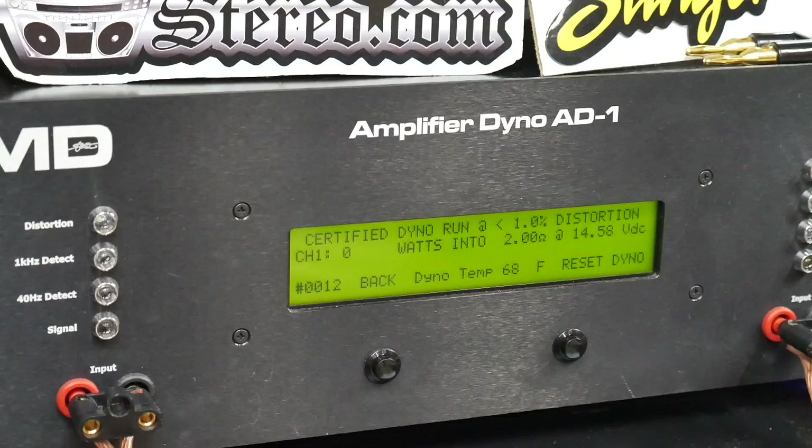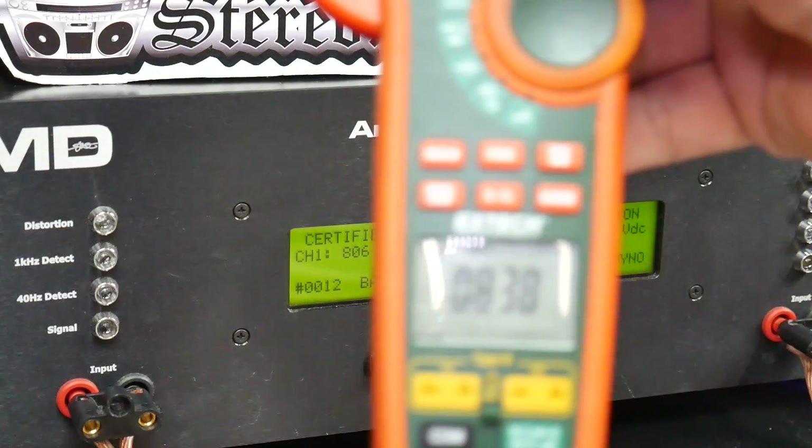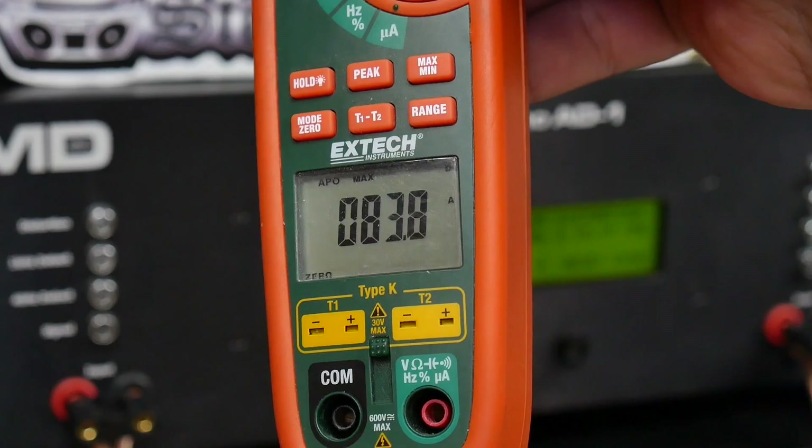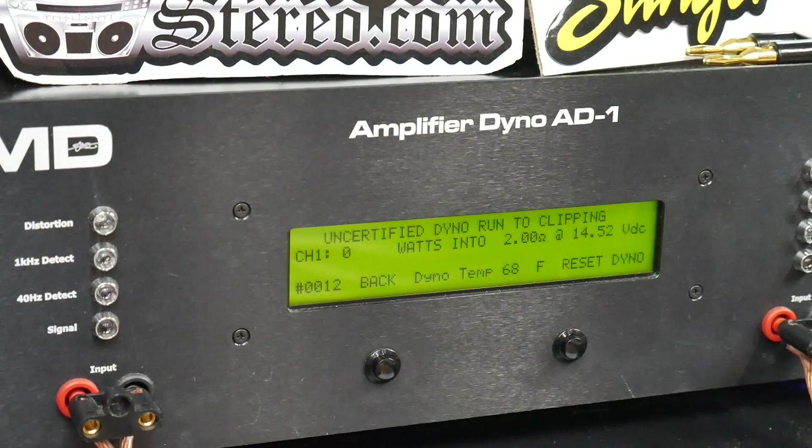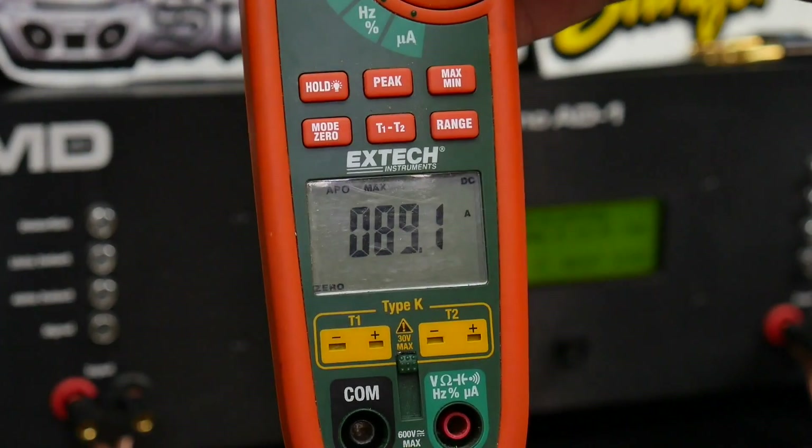First up, we're going to try the test at 2 ohms. This amplifier is rated 800 watts at 2 ohms, 14.4 volts, at 100 hertz. We run our test at 40 hertz and go to 1% THD. On the certified test we get 806 watts at 14.14 volts, 83.8 amps. Then on the 2 ohm uncertified run up to clipping: 812 watts, just a little bit more, at 89.1 amps of current.